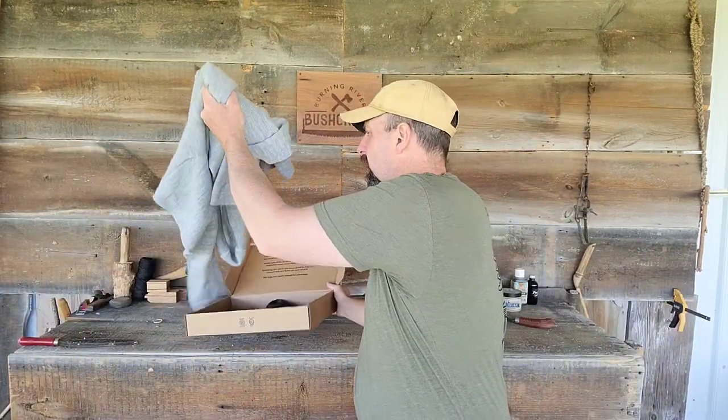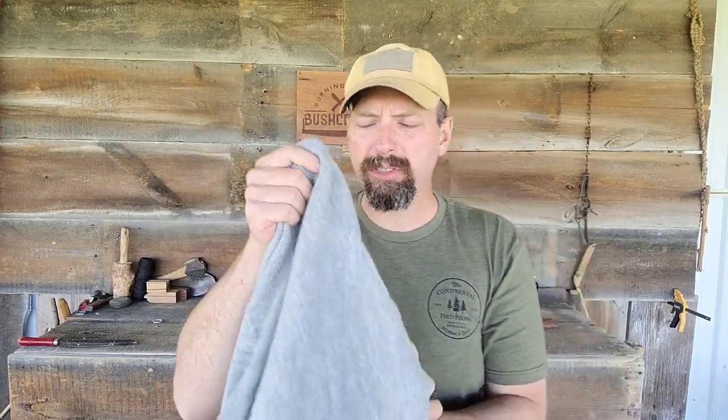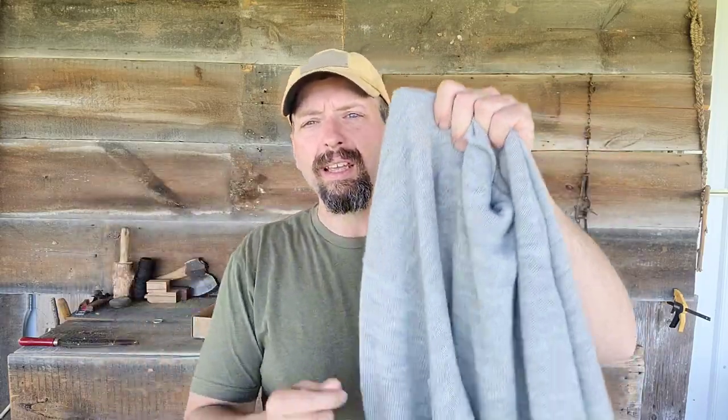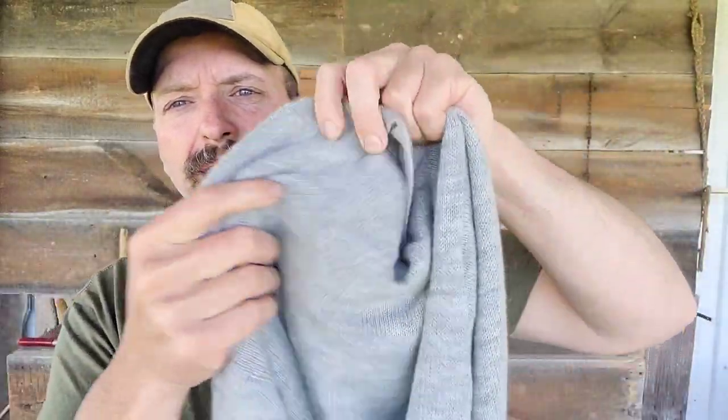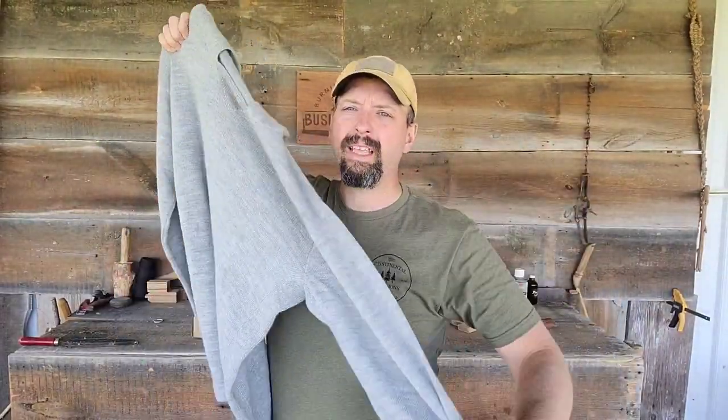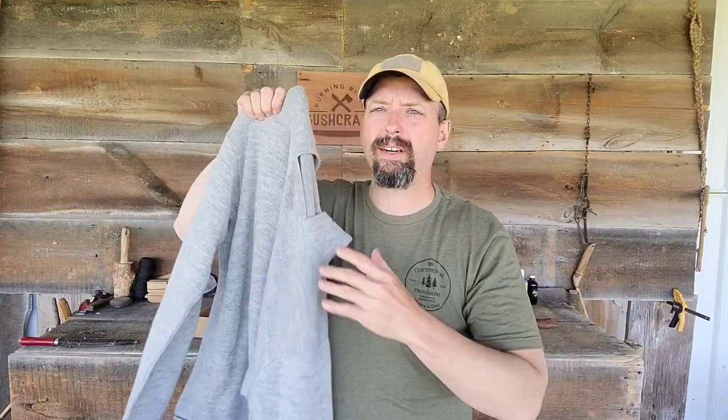I was so impressed when I got this — it runs true to size. I wear an XL and I have kind of longer arms, so some XLs are too short in the arms and I have to get a double X just for that reason. I was kind of apprehensive when I ordered it, but this is ridiculously soft. It's got a hood on it and it fit great — great in the arms.